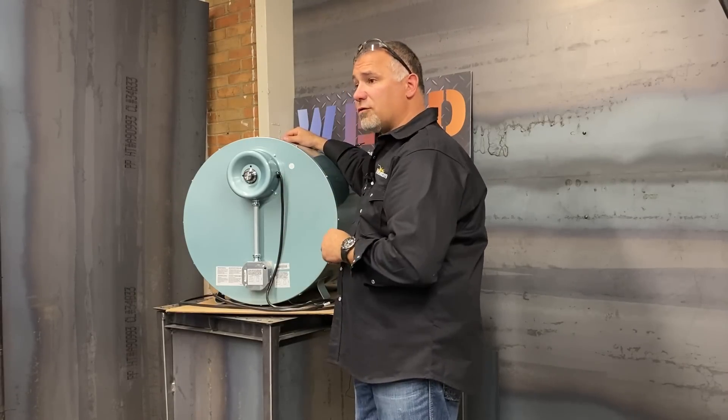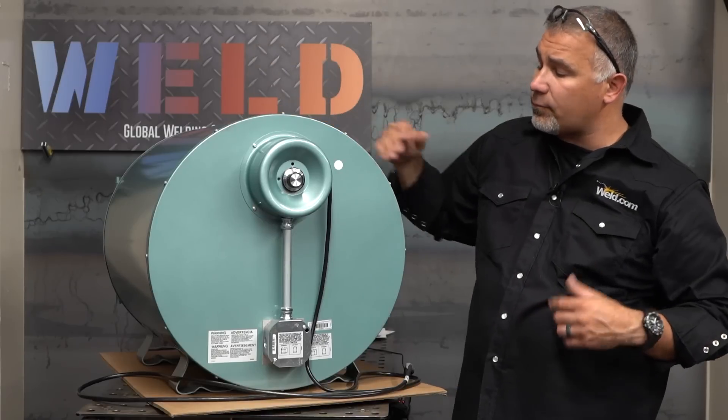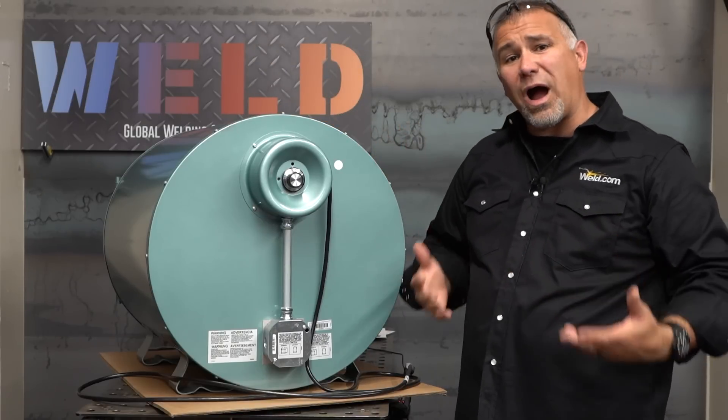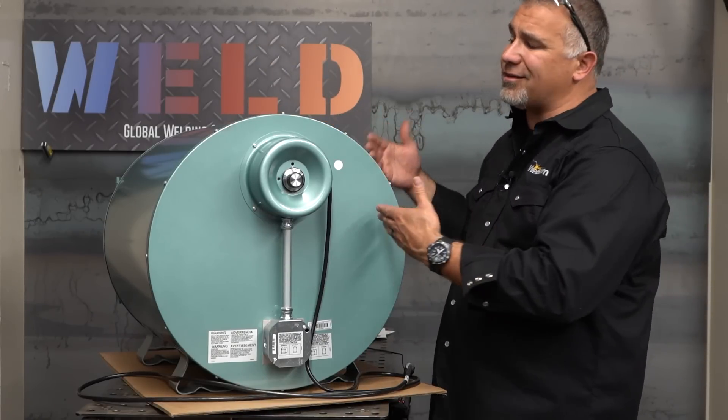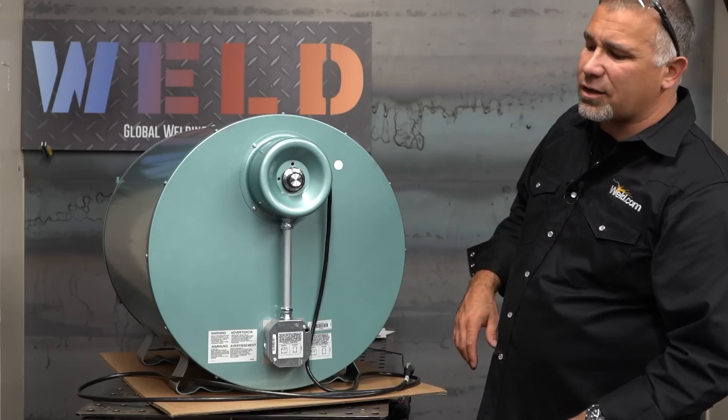So we're going to use this 300 here as a replacement for that. Let's take a look at why we're going to store rods in an oven. What's up with this oven? Why is this important?